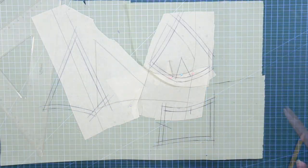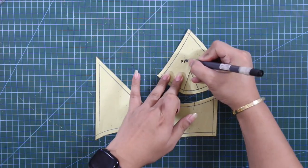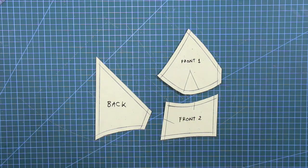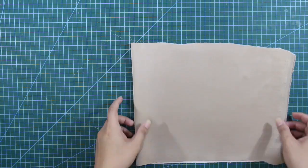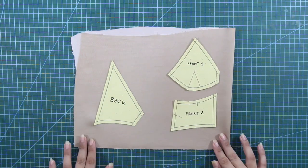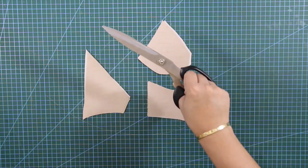After that, I transferred the patterns on my paper and gave each pattern my preferred sewing allowance. I am going to use this skin-tone satin for the bodice or shell, and cut the patterns on the grain.